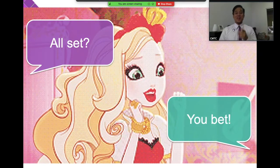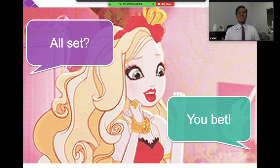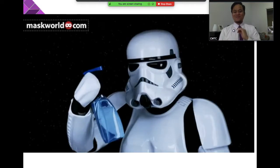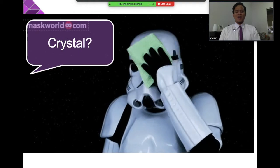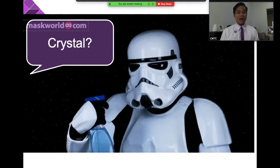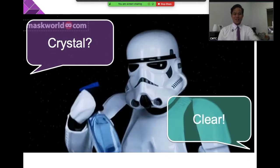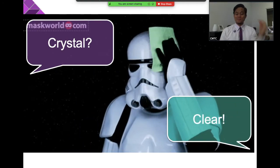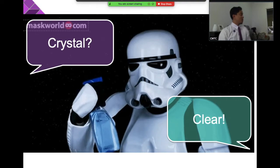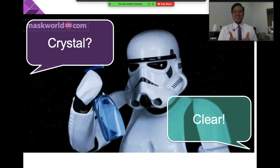All set — you bet! That's right. All set, you bet — very good. Now let's go to the next one. If I ask you if you understood something, your answer is 'crystal clear' — and you do like this. So I'll say crystal clear, and you say crystal clear.